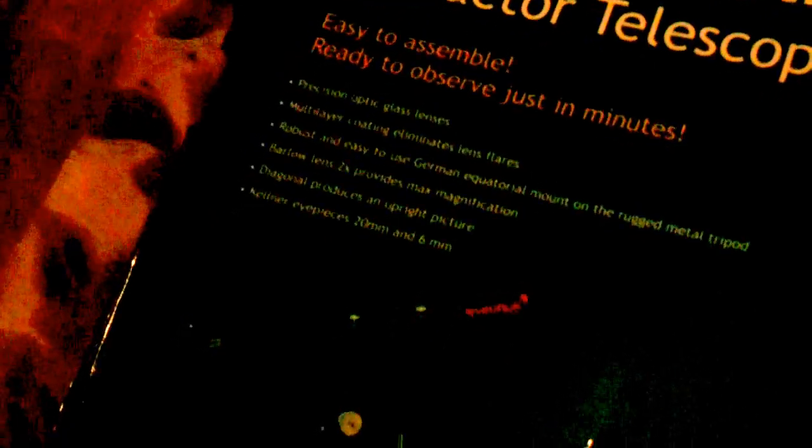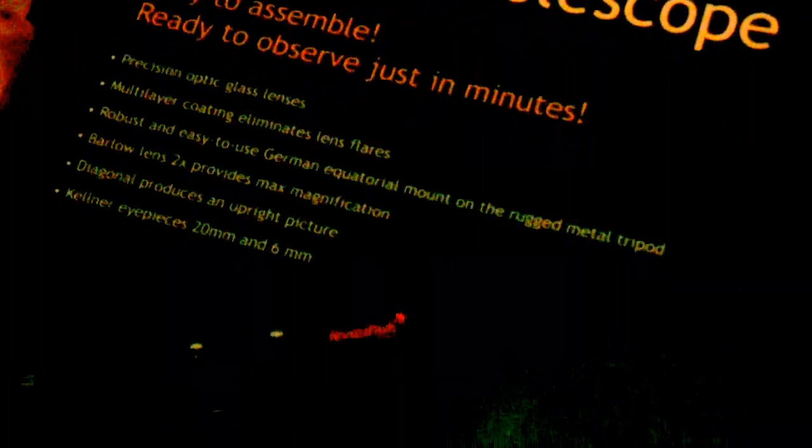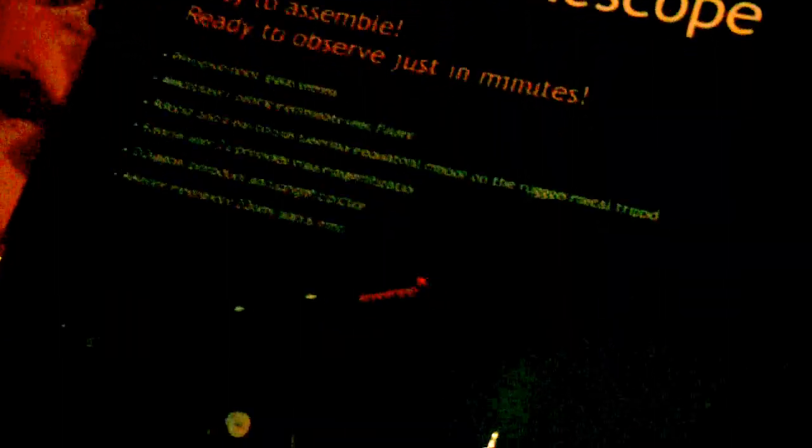It's really easy to assemble. Precision optical glass lens. Multi-layering coating eliminates lens flare. Robust and easy to use. It has a German equatorial mount on a rugged metal tripod. I'm not going to get into the German equatorial mount now, but I'm going to let our resident expert Dave talk about what a German mount is.